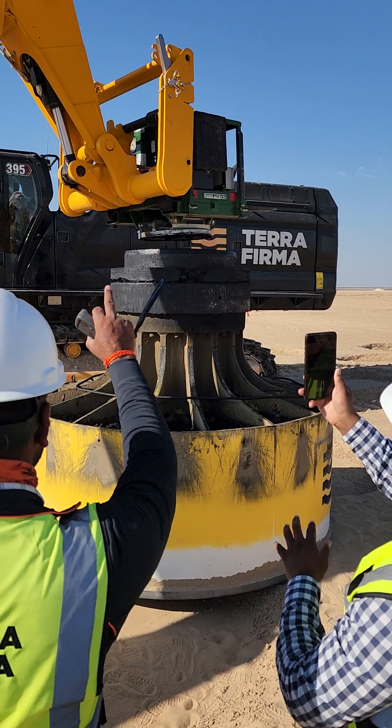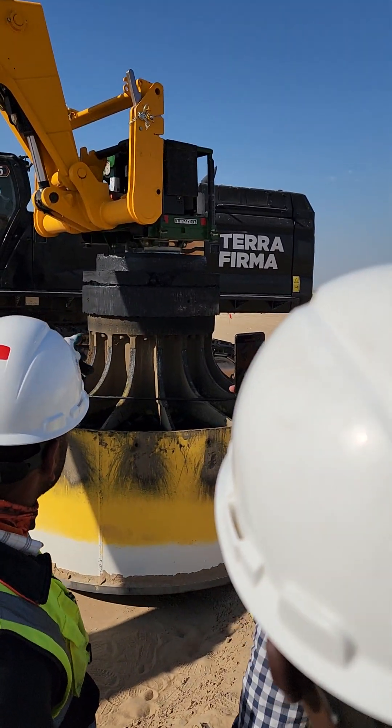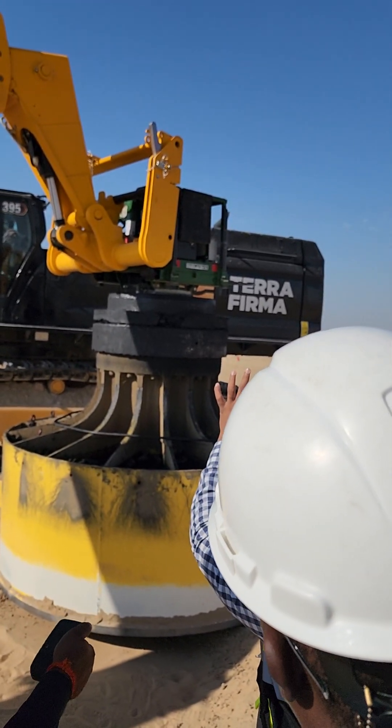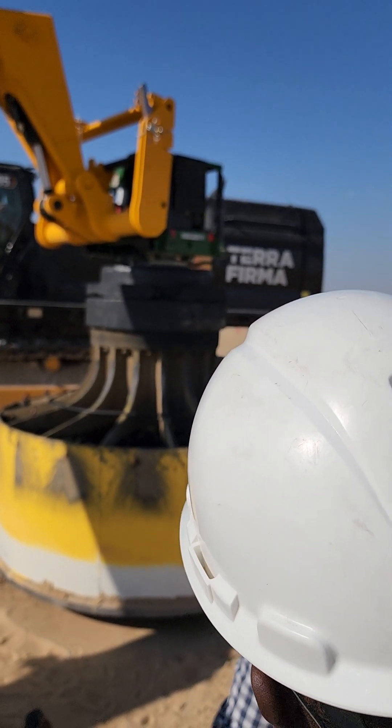Suck again. Now the red light. It's pointing in green.